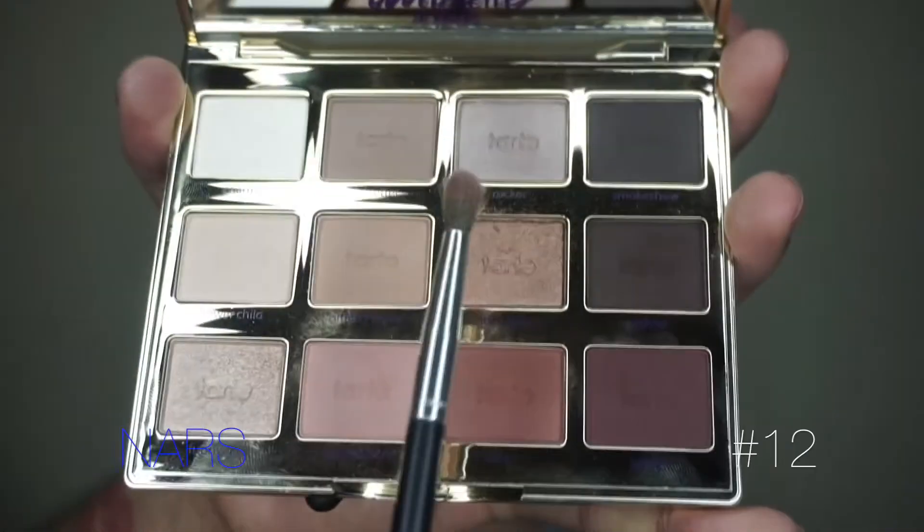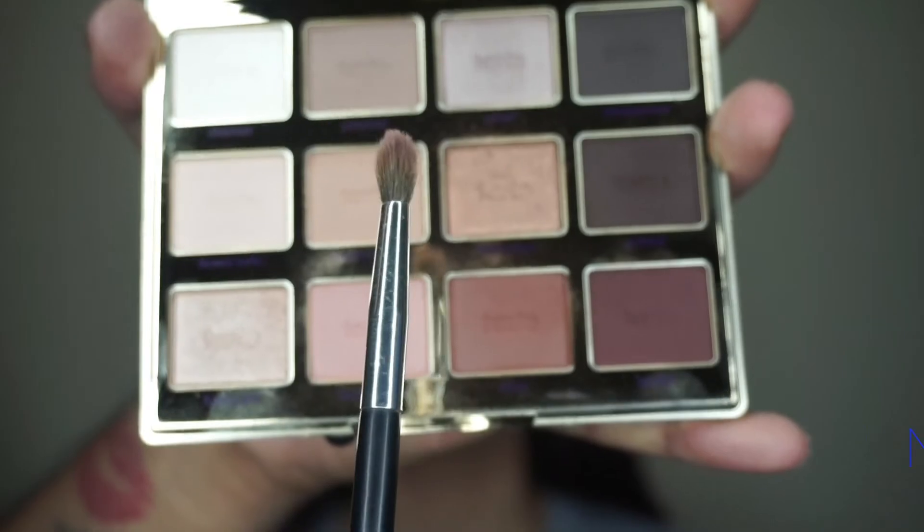I'm grabbing my NARS precision blender and the color Sweetheart, working that into her lower lash line using zigzag wiggling motions to build the color. Sweetheart is a really soft pink mauve, so it's not gonna build too much — it creates the perfect transition for the rest of the colors we're about to use next.